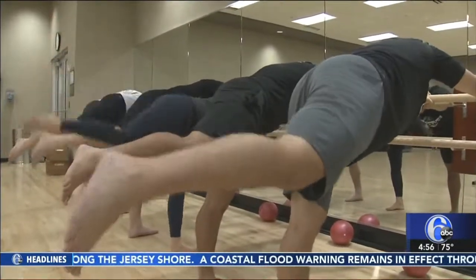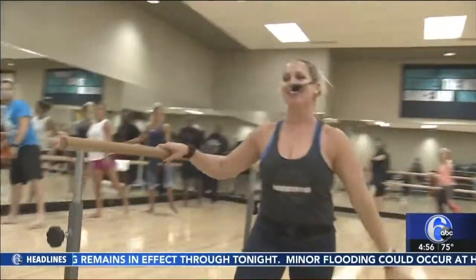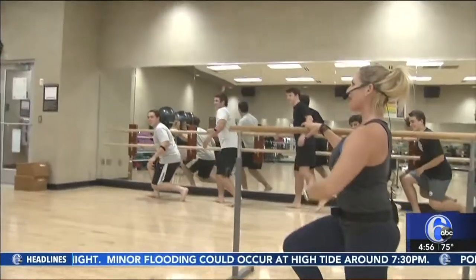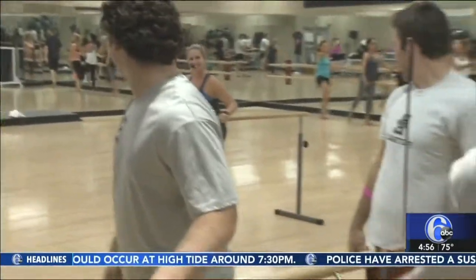"This class is geared towards your core, so we pull our core in, we tuck it in, and we work it the whole time. How can we work our body so when we're on that field we can feel a difference?"